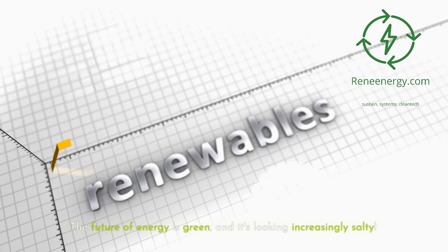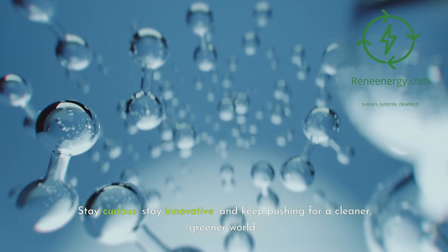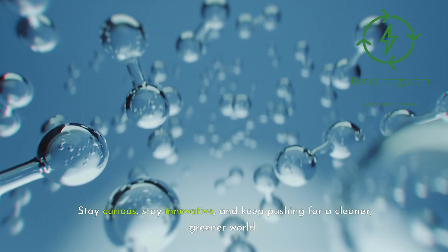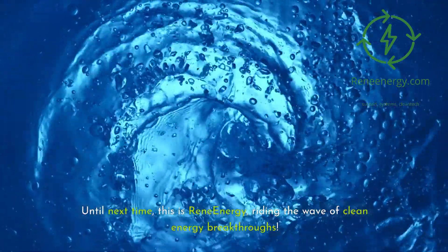The future of energy is green, and it's looking increasingly salty. Stay curious, stay innovative, and keep pushing for a cleaner, greener world. Until next time, this is Rene Energy, riding the wave of clean energy breakthroughs.